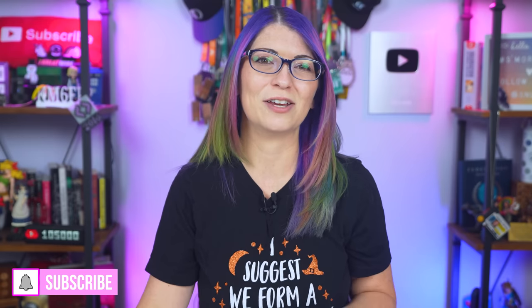By the way, a huge thank you for subscribing via all of my newest videos on this channel. I see you and I appreciate you.